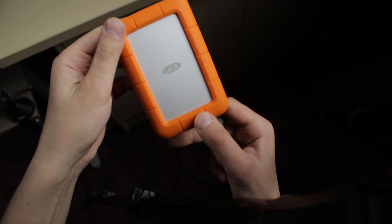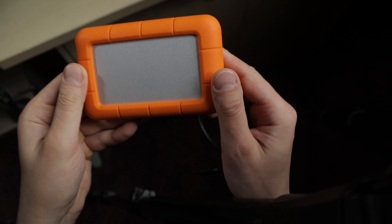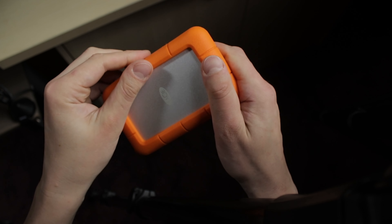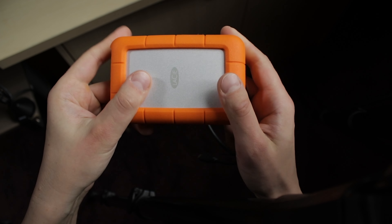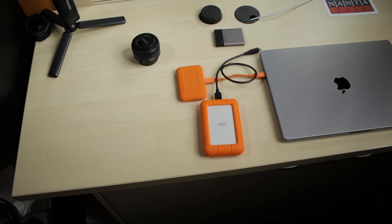Holding it in my hand, this LaCie Rugged HDD feels very premium and solid. I might be wrong, but I also think this new series has a brighter orange and grippier rubber. Overall, I really like how the drive looks next to my 16-inch MacBook Pro. I'm just not sure if it wouldn't be better if the USB were orange like on the SSD.